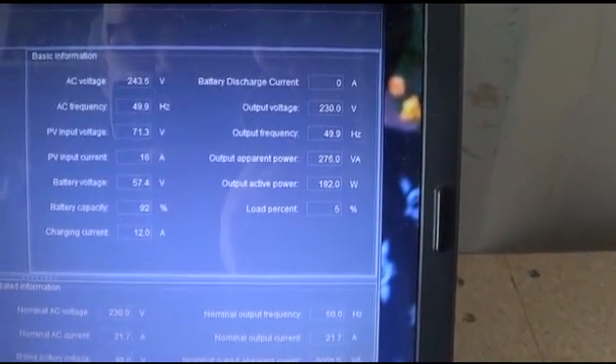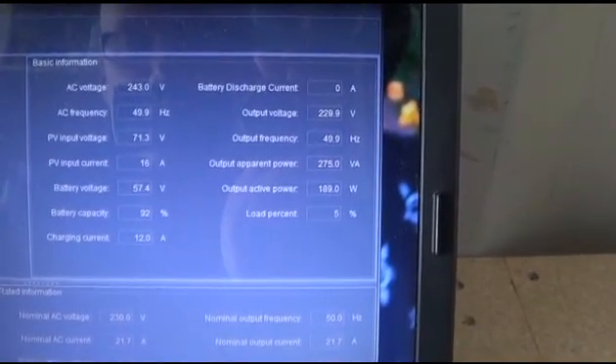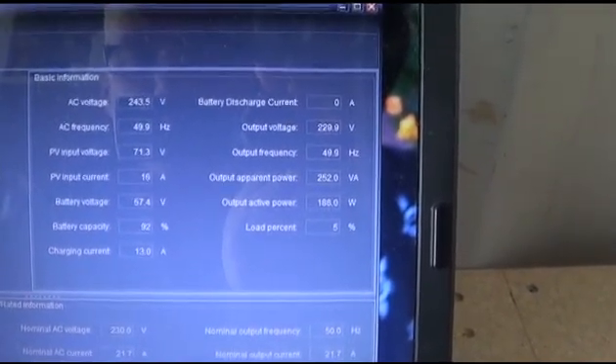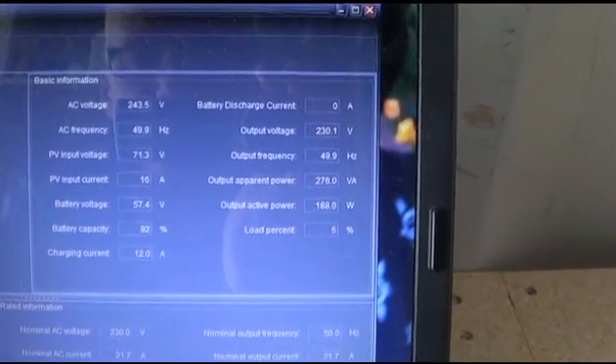I think that needs to be looked at, but that's the only fault I can really find with it. Other than that it's just purring along beautifully. Looking at the voltage — 57.5 volts — that's fully charged in my point of view.